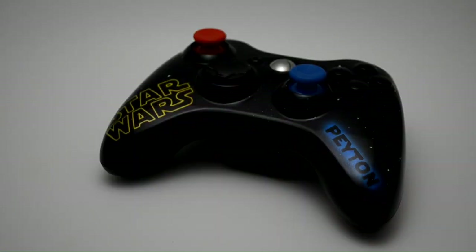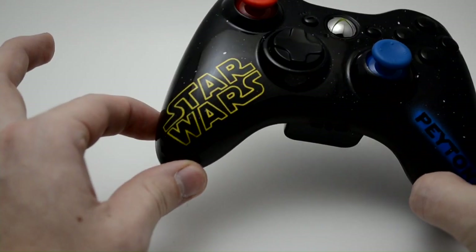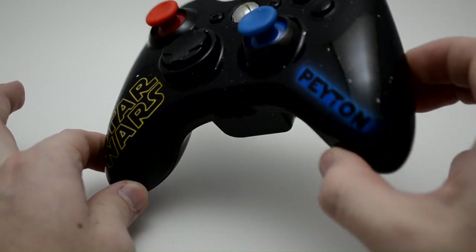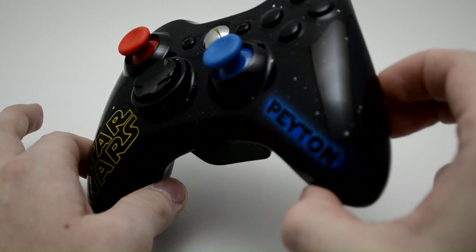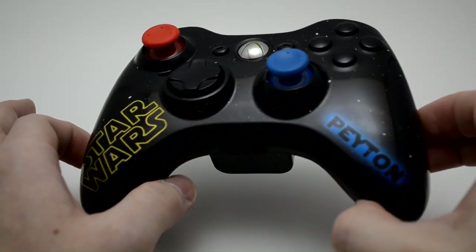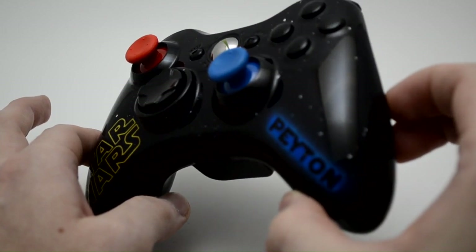What's up Laws and Mods fans? This is Zach and we have got one of the coolest themed controllers that personally I think we have ever done at Los Amos. As you can see we've got Star Wars on the left hand handle, we've got Peyton on the right hand handle, and as you look over this controller you can see that there's little white specks that look like stars in the galaxy.